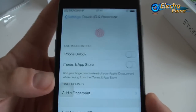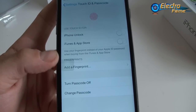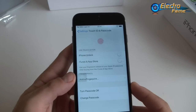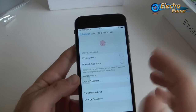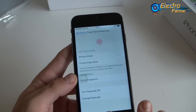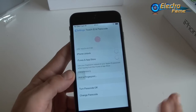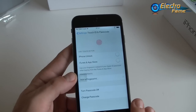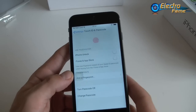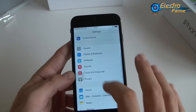The Touch ID setup screen looks exactly like the original iPhone — it shows iPhone unlock, iTunes, App Store, and other fingerprints. However, this is fake: it will pretend to recognize your finger but it's just a gimmick and it does not work. It is not secure, so please bear that in mind.